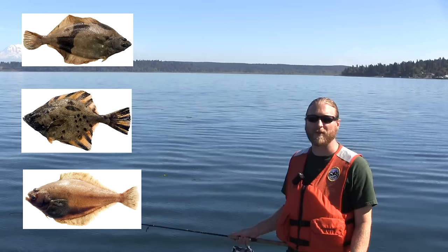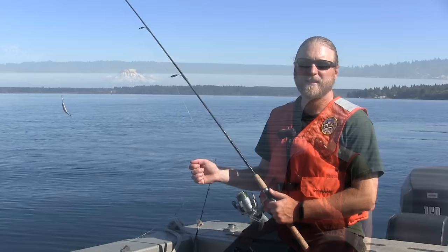In this case we're targeting sole, flounder, sand dabs, and other flatfishes, but you'll also encounter sculpin, maybe some dogfish. You never know what you might find when you put a hook on the bottom.